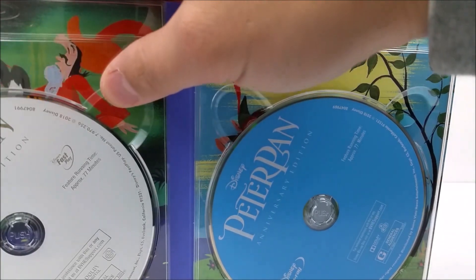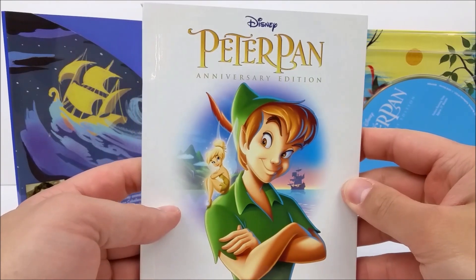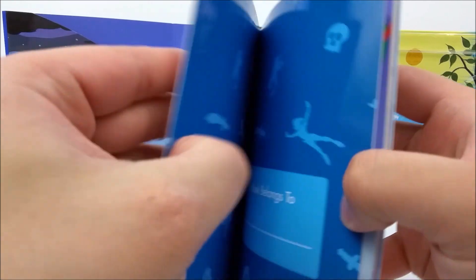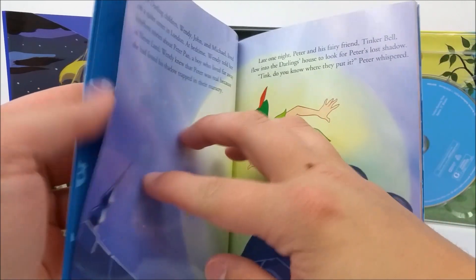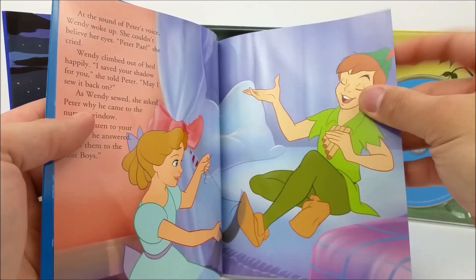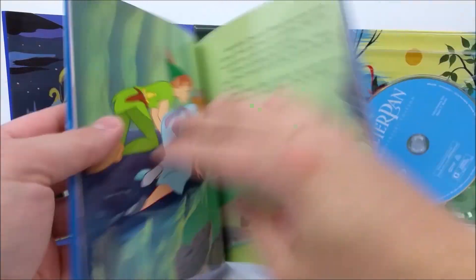Here is that storybook — right here with Peter Pan and Tink on the cover, very nice quality. Get to the first page and then it has — I remember as a kid you used to be able to write your name inside these storybooks, which is pretty cool. And yeah, basically a whole storybook. Would have been cool to get maybe artwork and story drawings from the movie from back in the day, but very nice though.